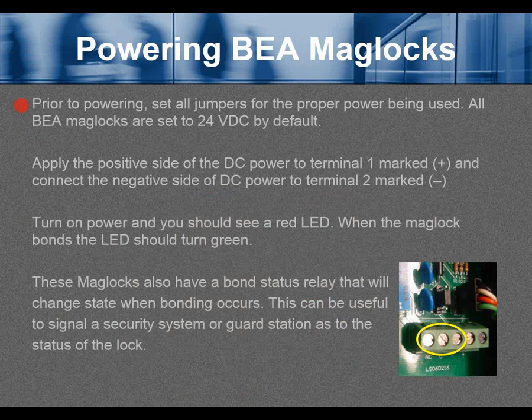Prior to powering, set all jumpers for the proper voltage being used. All BEA maglocks are set to 24VDC by default, so if using 24 volts, no jumper changes are needed. Apply the positive DC power to terminal 1 (marked plus) and the negative to terminal 2 (marked minus). Turn on the power and you should see a red LED; when the maglock bonds, the red LED turns green. These maglocks also have a bond status relay — common, normally open, and normally closed — that changes state on bonding, useful for signaling a security system or guard station.